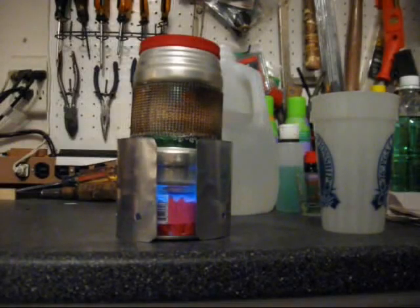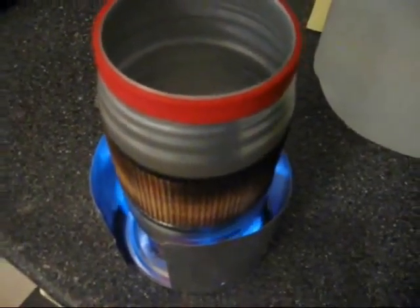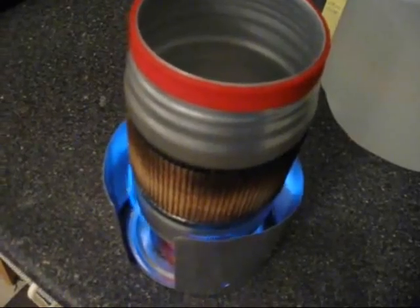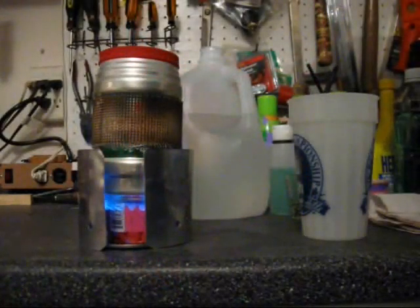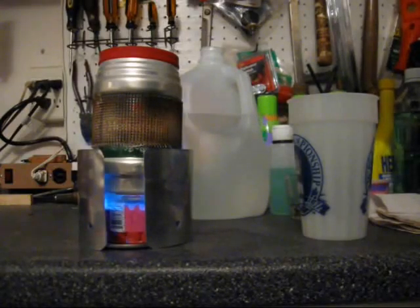Okay, we're into burn number two — this is with a windscreen around the stove. The windscreen is just fitting around my pan; it's the bottom of a one-pound coffee can. This burn started out the same as the other: two cups of water out of the same one-gallon jug, two-thirds of an ounce of fuel. The pot went on the stove at 45 seconds into the burn from when I first lit the stove.